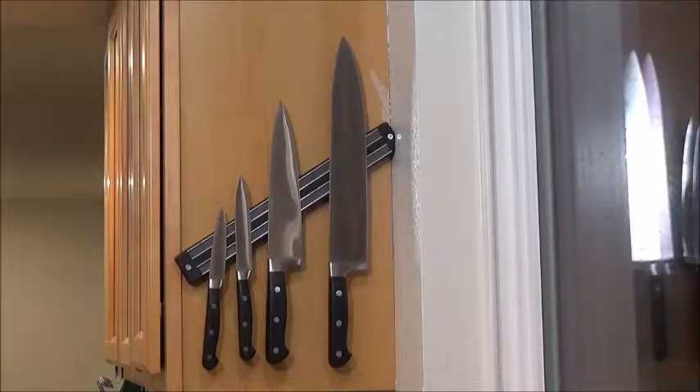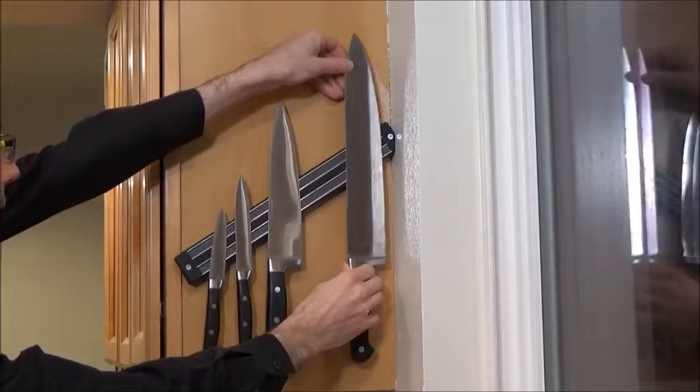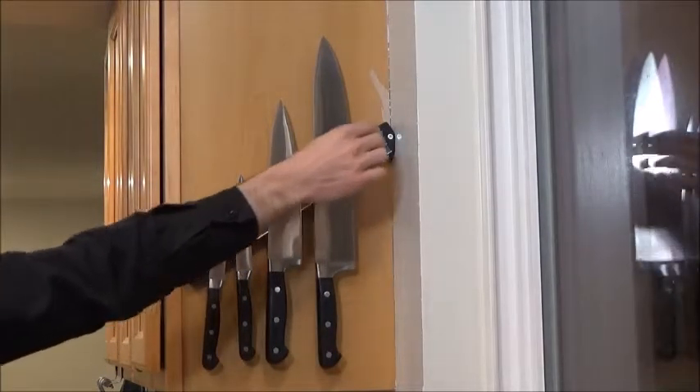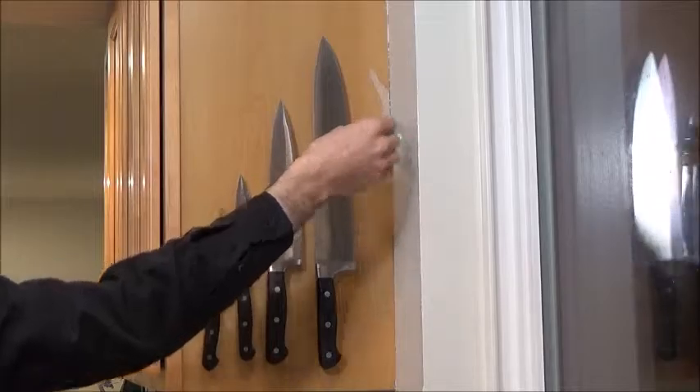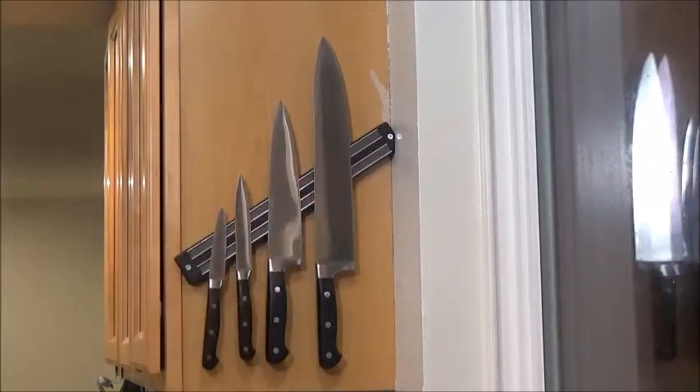One thing I want to draw your attention to which I think is really clever: the screws. See these screws over here — if I slide the knife forward, the blade doesn't catch on the screw. The screw sits in a nice groove and goes in there, so if you accidentally slide the knife over it, you won't damage it. It's a very, very good idea. I like it.